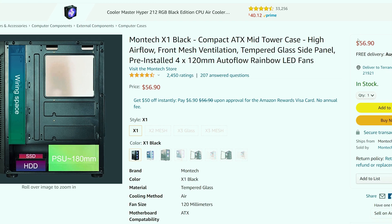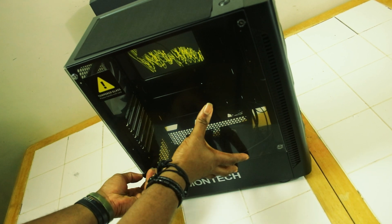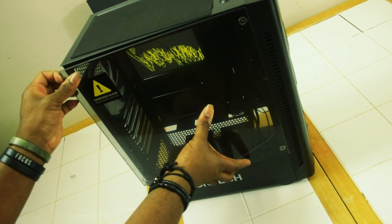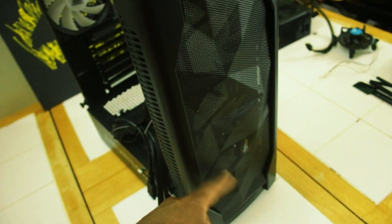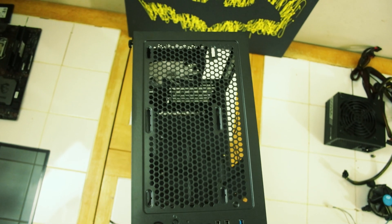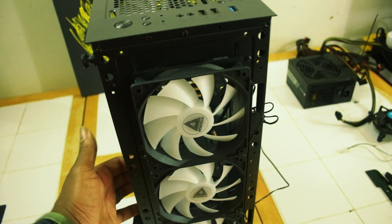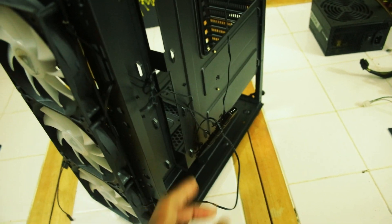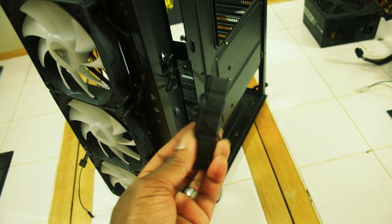It comes with a fully transparent tempered glass side panel to show off your build internals, a unique front mesh panel, and a ventilated top panel for optimized thermals and high airflow to help keep your components running nice and cool — something we will check once we're done building. The X1 also comes with four pre-installed 120mm static RGB fans, though they aren't controllable as they're powered with a 4-pin Molex cable.